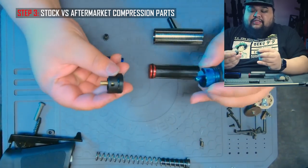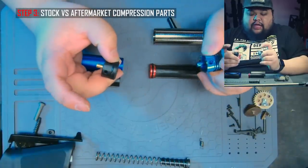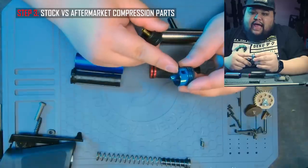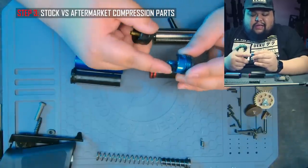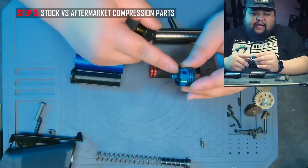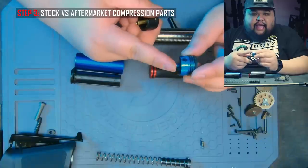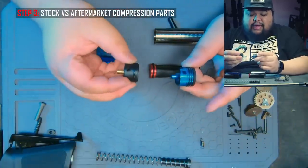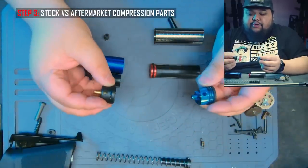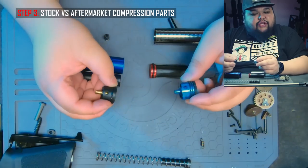Finally, the cylinder heads. The stock one is made of plastic with one o-ring. The Lonex one is aluminum with two o-rings and a rubber buffer up front. Personally I've been told that the rubber buffer doesn't really help — for high-speed builds it can actually cause more vibration because it's bouncing against the gearbox. So keep that in mind. This one also has the sorbo pad. The double o-rings will actually help create a better seal, which is what we want in this build.